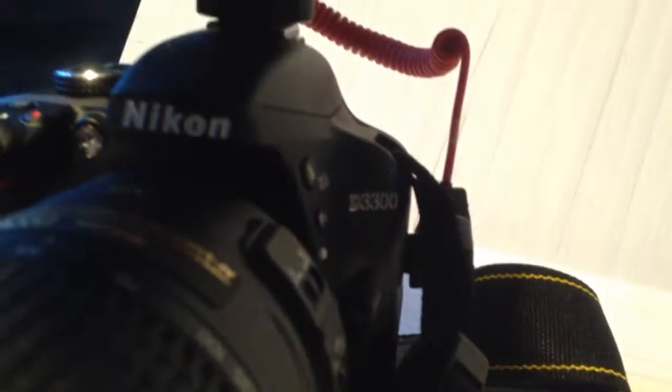So you can see that is my D3300, but now I've got a Rode video mic on the hot shoe mount. That means there'll be better sound and video quality, especially with my DSLR this Sunday coming up.